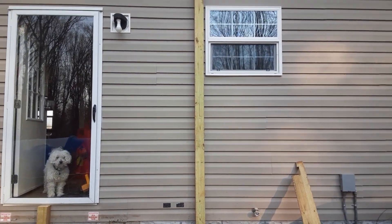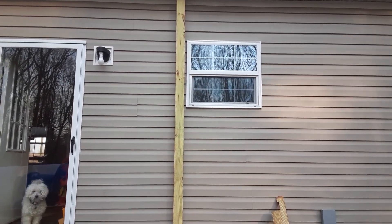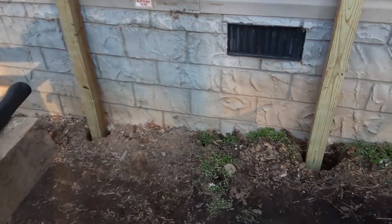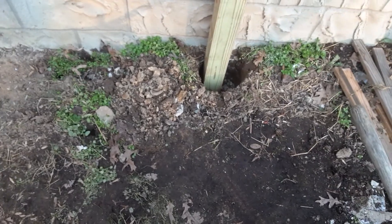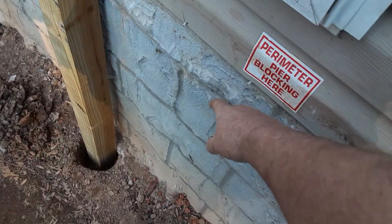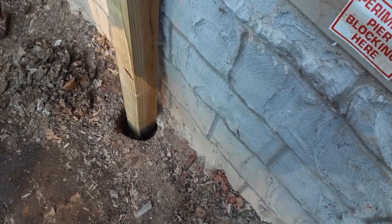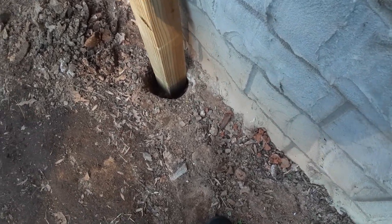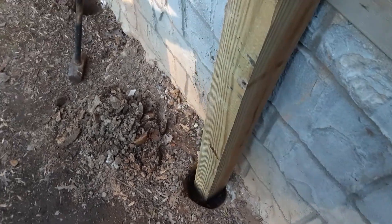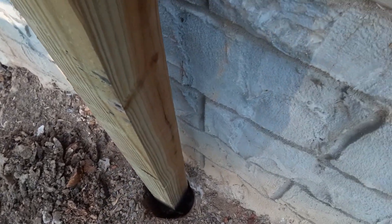We've got to start today getting the prep work ready for setting the posts for the deck. I got the holes dug and ran into a problem with where they did this concrete skirting — they got a little crazy with it at the bottom and it's sticking out, causing the post to be too far off the house. So I've got to deal with that.